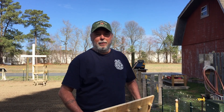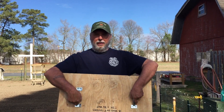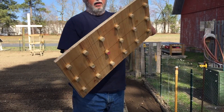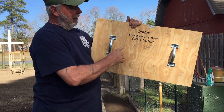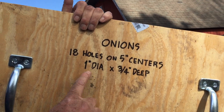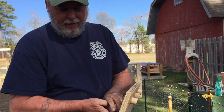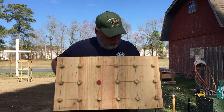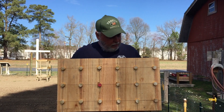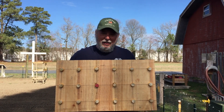Okay, I got the bed prep done — all graded, fertilized, ready to go. I'm going to use my hole template. What I get with this template is 18 holes on five-inch centers. They're one inch in diameter and three-quarters of an inch deep. There's the pattern — when I push it down it pushes in a little hole so I can get my onions started.